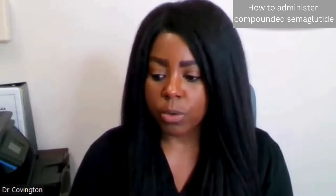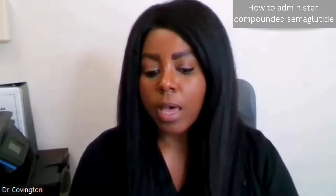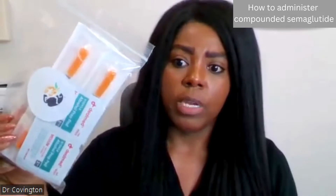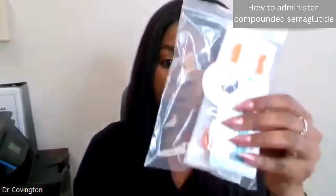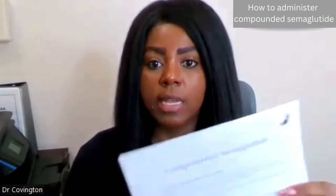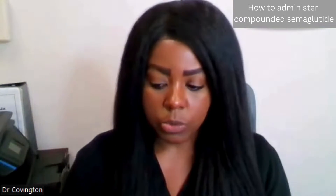I cannot record my tabletop, so I am going to pull things up so that you can see it in the camera view. In your packet — and this may look different over time — but at least for right now, what you're going to have is, of course, the vial or the medication. You're going to have alcohol wipes and also the syringes and a set of instructions to walk you through the process as well.